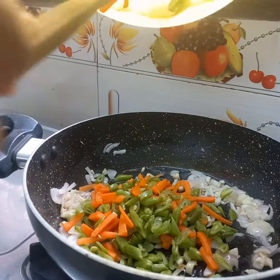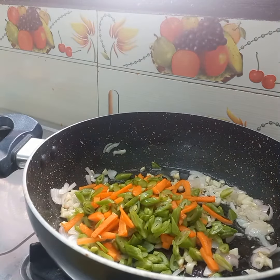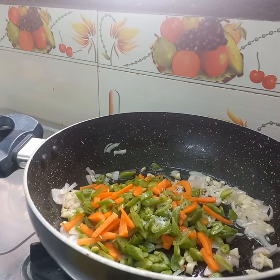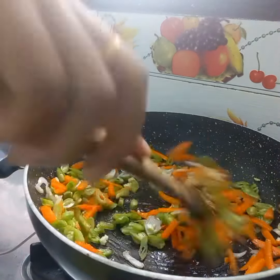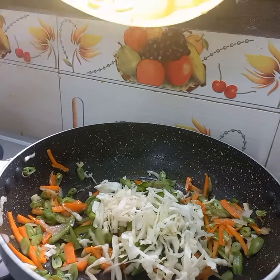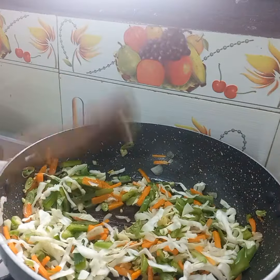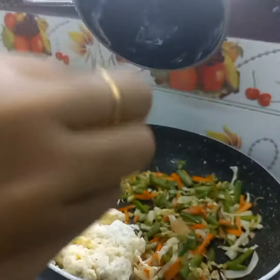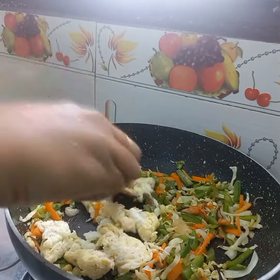I will add carrot and beans on a medium flame. I will give a crunchy texture to the rice, making it lighter and lighter.